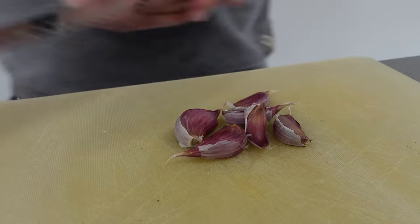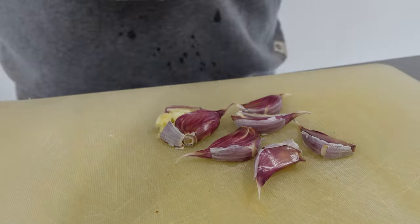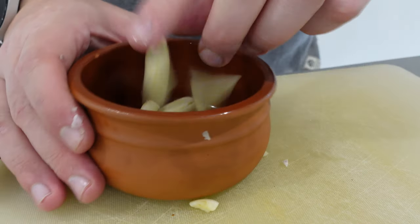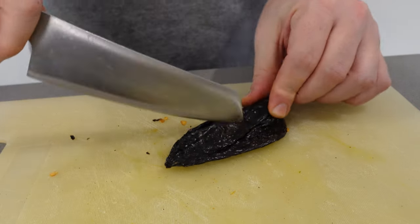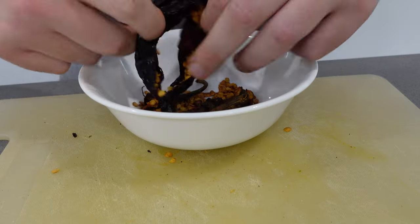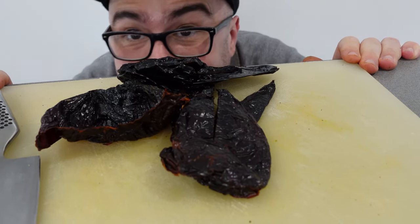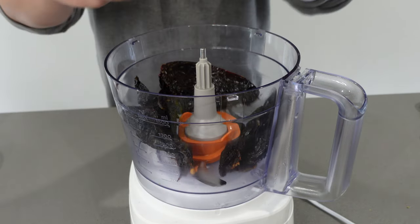Now let's prep the marinade. Take your garlic cloves, give them a smash and remove the skin — no need to chop since everything's going into a blender. Juice one of your oranges. De-seed your dried ancho chilies by slicing them in the middle and folding them inside out, and remember to remove the stems. Throw your ancho chilies in the blender along with one whole chipotle pepper plus its juice.